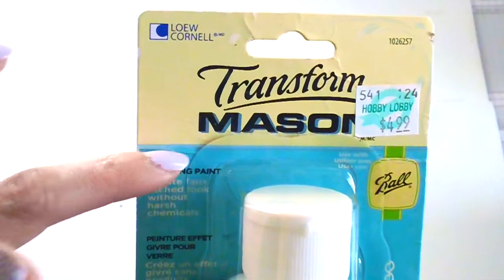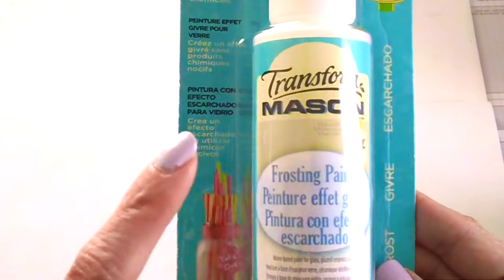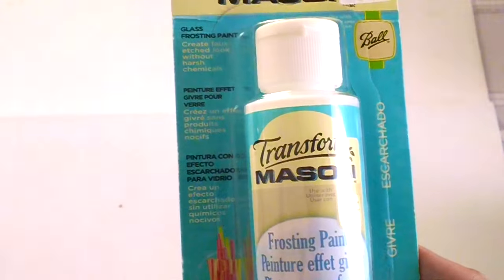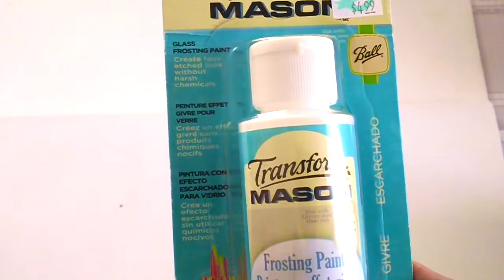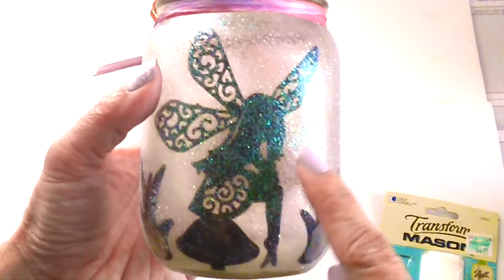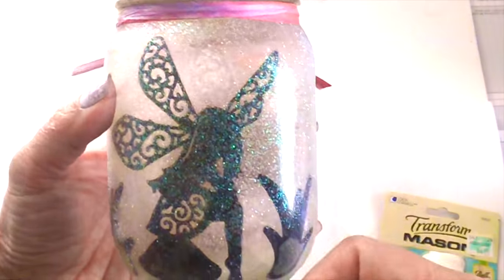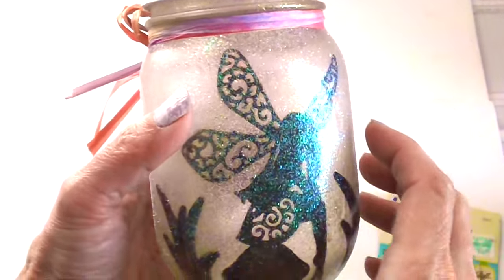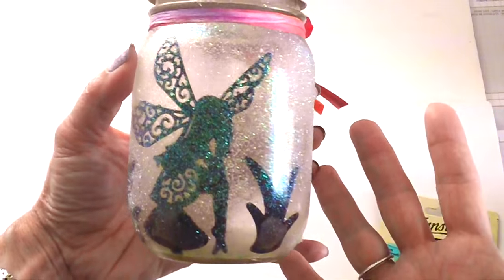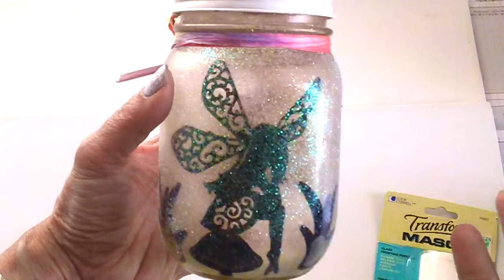I did two coats of this frosting paint on my candle jars. If you apply more coats, you'll have more of a frosted finish, but I only used two. After the two coats of frosted paint, I also applied Mod Podge on top of that, and then I poured the glitter on top of the jar. I really love how it turned out — it's not as messy as the tissue paper.